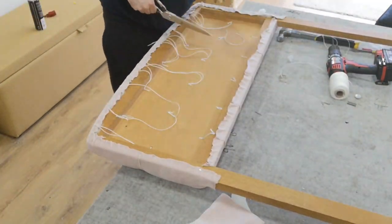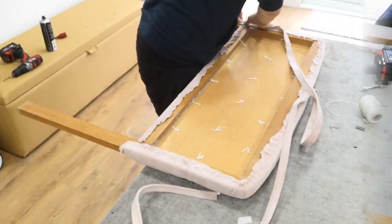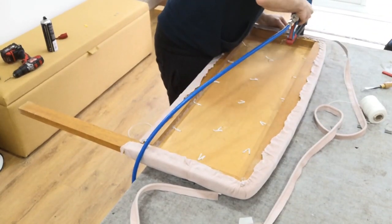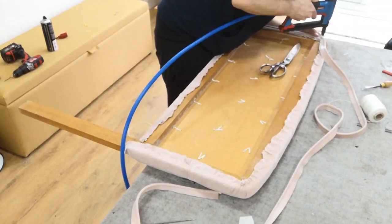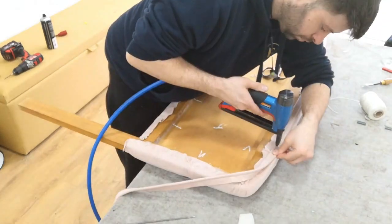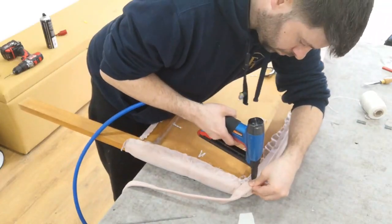Now this bit is optional — you don't have to do this. I'm using piping and I had some extra fabric, so I'm putting it on the back. But you could just put a lining on the back because it's up against the wall. It totally depends on where the bed is going to be situated in the room — if it's in the middle or up against the wall, you could put anything on the back really.